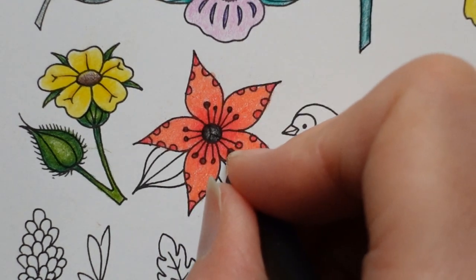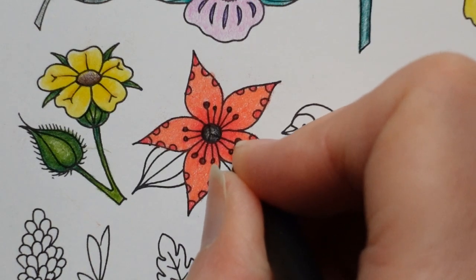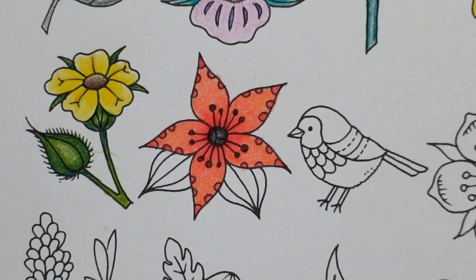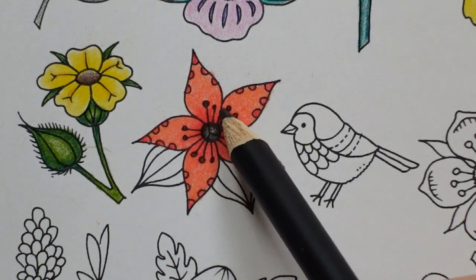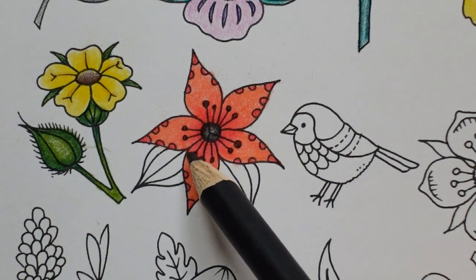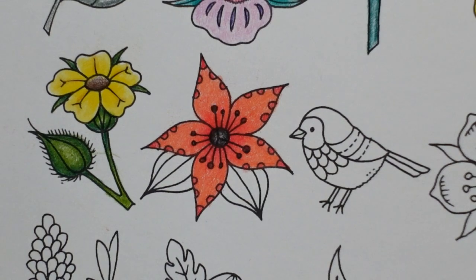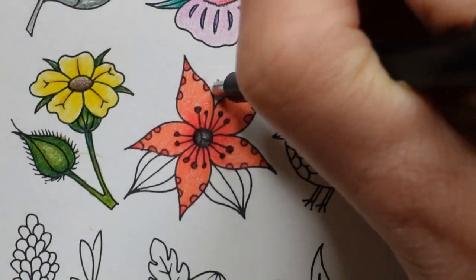I've only got one black pen and it's quite thick. I've used up all my black fine liners because I used them for different things. If you want this to look darker at the bottom of the petals you could use a bit of black, but I don't want to do that. I'm happy like that. I'll just tidy that up.